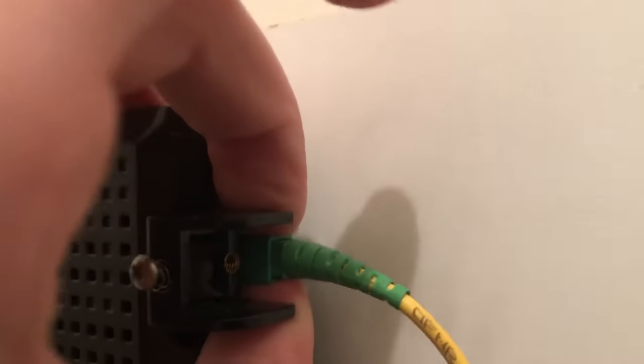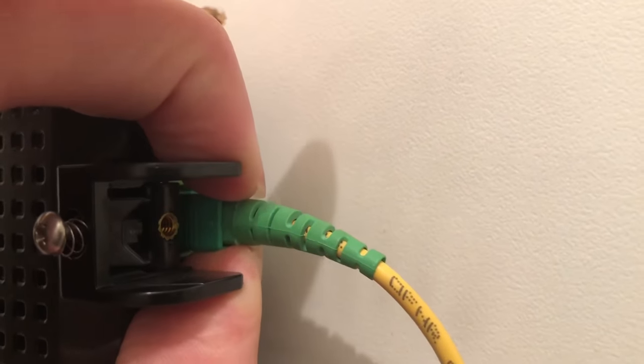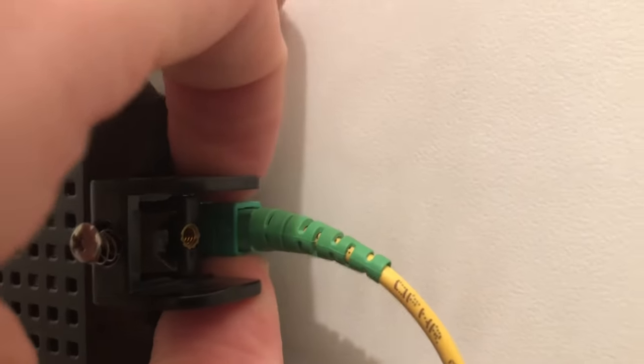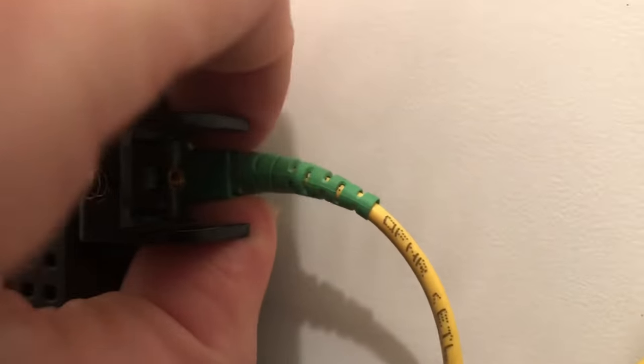You shouldn't do this one-handed. You're going to pull this connector back, and then you're going to pull this back ever so slightly — not on this, but this piece here — like so, until it comes out. Be very, very careful. If it's not doing it, don't force it.